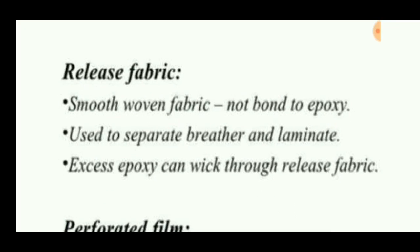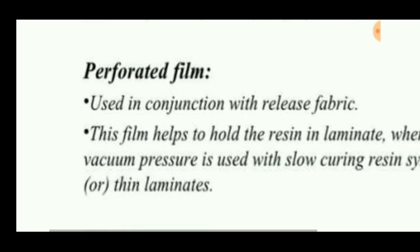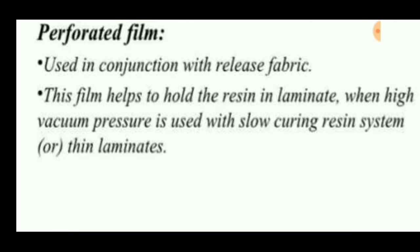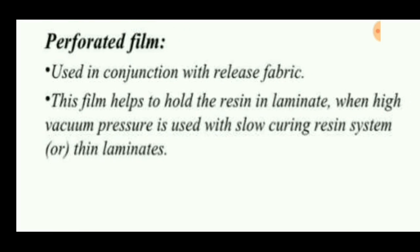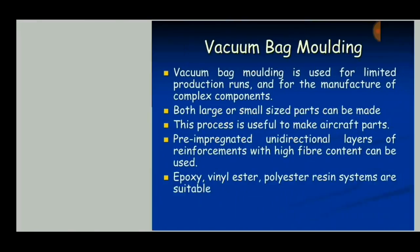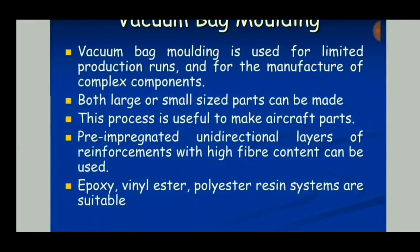Release fabric is a smooth woven fabric used to separate the breather and laminate. Excess epoxy can be sucked through this release fabric. Perforated film helps to hold the resin in the laminate when high vacuum pressure is used with slow-curing resin systems or thin laminates.